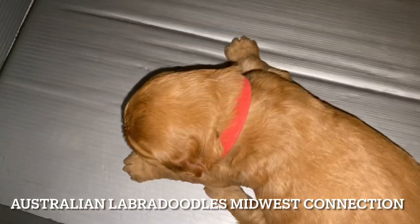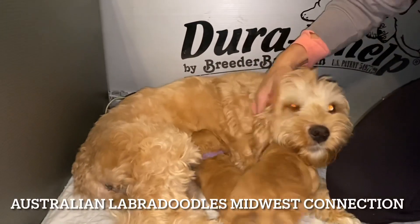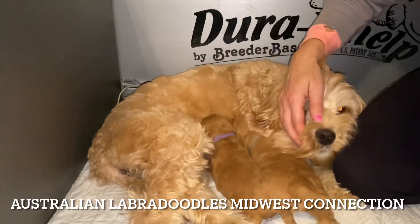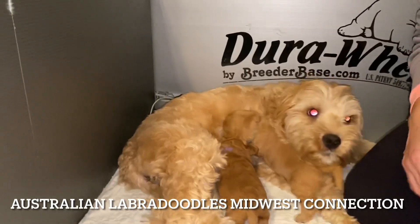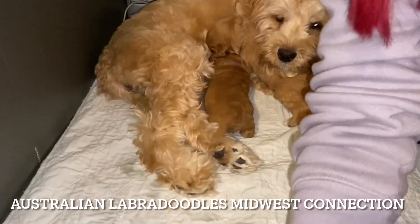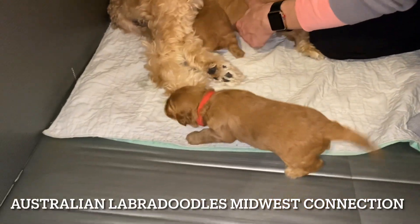Hi, this is Robin with Australian Labradoodles Midwest Connection. I am here with Luna's pups and Luna. We were just waiting for their eyes to open for this next video, and they have done that. You're actually going to see them moving around a lot better too. So I'm going to go in order, as I like to do.